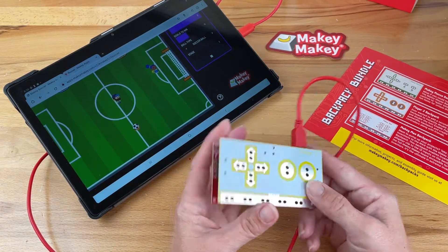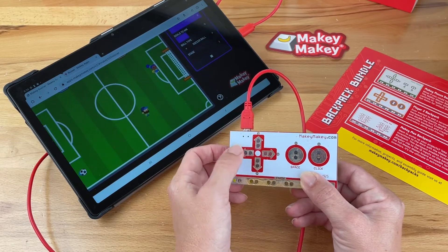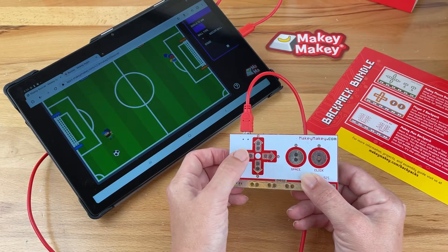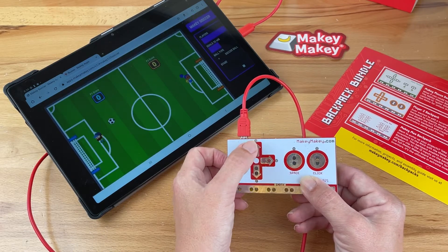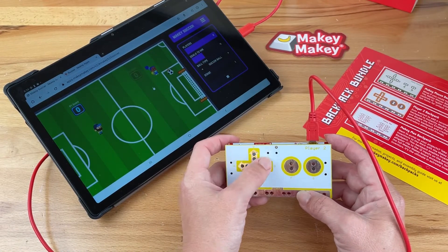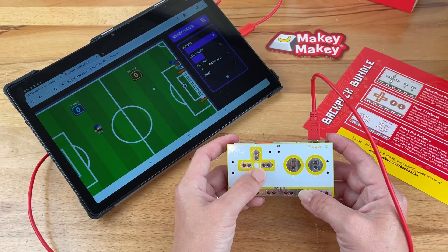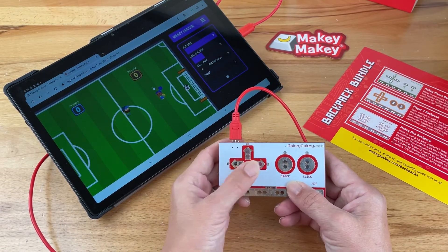Now you're ready to craft your own custom controllers. Head to our web page to find project guides and help you build your own DIY joysticks. Or maybe you want to invent your own soccer simulator. With Makey Makey and our new backpacks, you can! On our site, you can find more project guides for each backpack and new plug and play apps. We can't wait to see your new inventions!